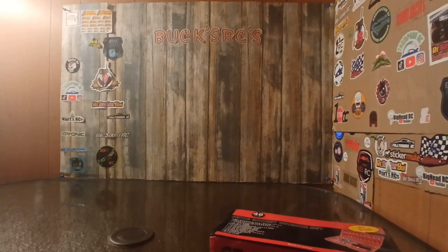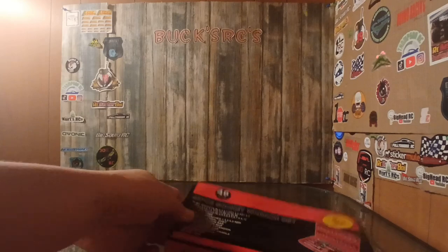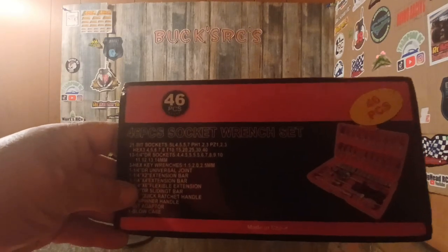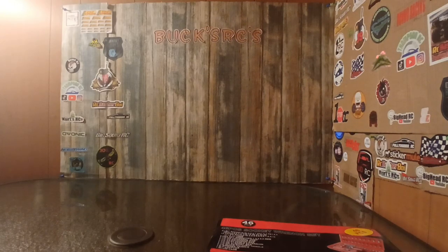That's it for this video. I just thought I'd pop on here for a minute to let y'all know that I got me a 46-piece socket wrench set, and I will put in the description where I got it from so if you're interested you can go and get one.